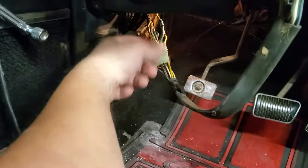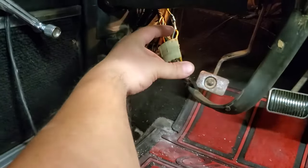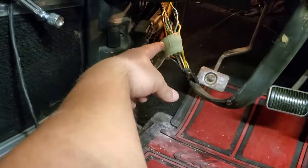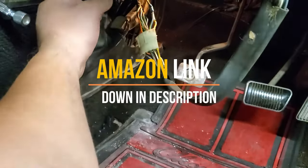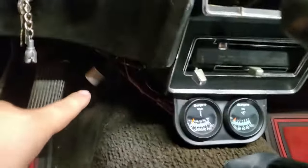You can get away with closing those up a little bit, putting a little tension on them, making them a little more narrow — that'll help your connection. Also, putting a little bit of dielectric grease in there will help to prevent future corrosion.